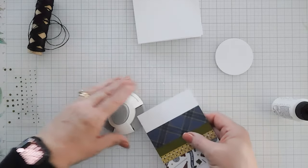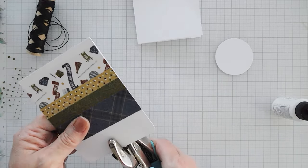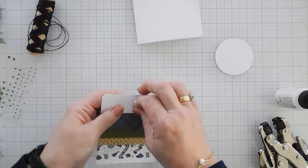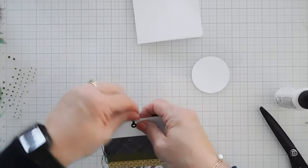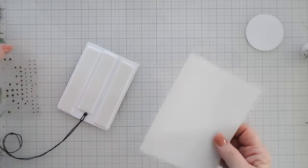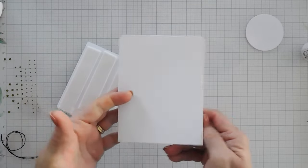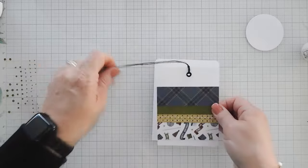I'm going to bring in my corner rounder and round the corners at the very top. I'll also bring in my punch and punch a hole in the center of the very top. I'm going to add an eyelet to my hole punch — you can completely skip this step, but I do like to add a little texture. Basically we're just creating a tag with this. I'm going to thread the twine through but not tie a bow. Then I'll put foam tape behind this panel and round the corners of my A2 card base, which is from PhotoPlay Paper — their A2 side-folding card bases.